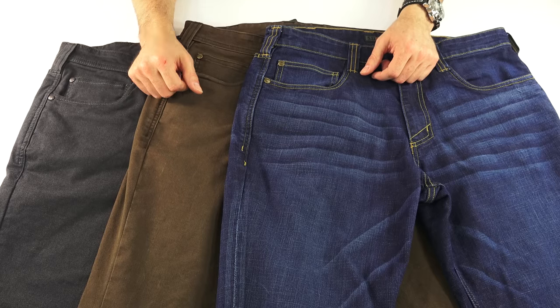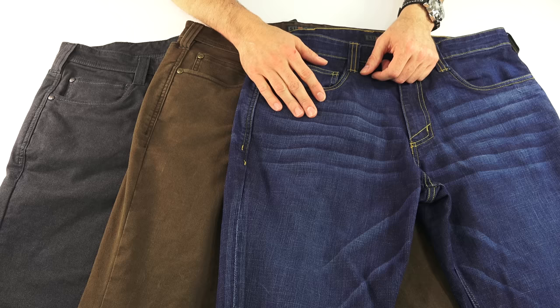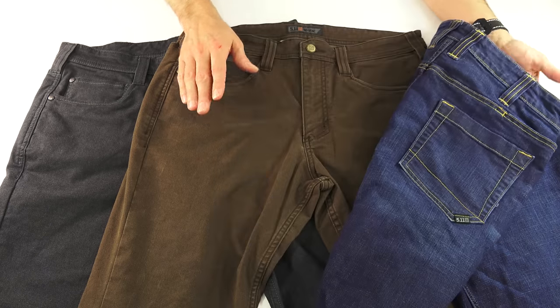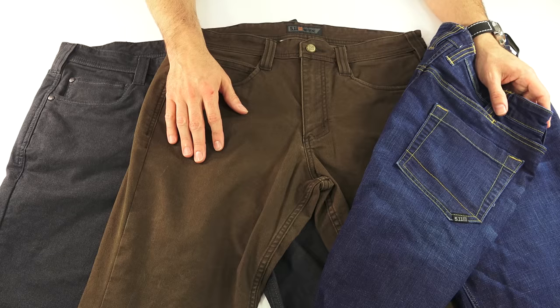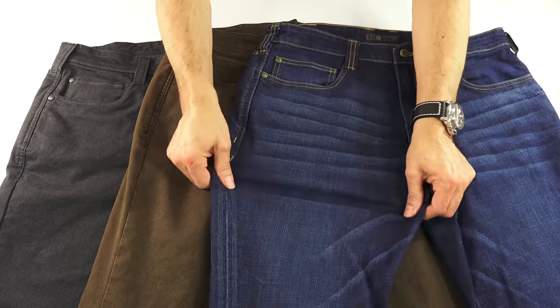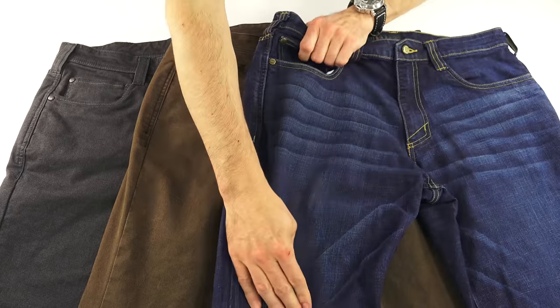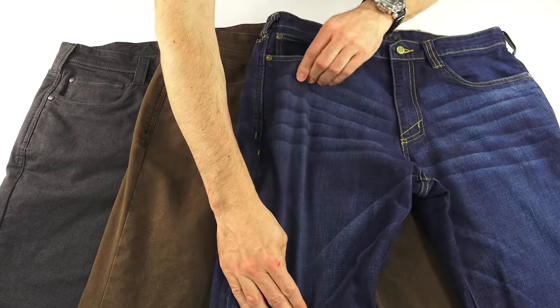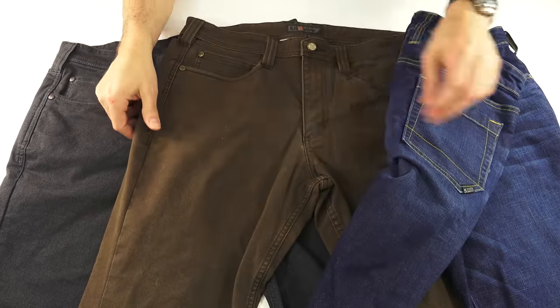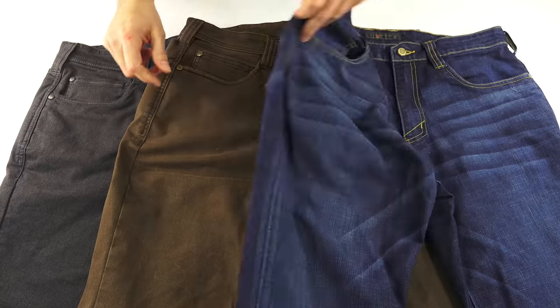Fabric on the jeans is a 10-ounce mechanical stretch denim — 76% cotton, 24% polyester, with some Lycra T400 Tough Max. The pants are an 8.8-ounce stretch cavalry twill — 66% cotton, 31% polyester, 3% elastane. They both have stretch to them, both horizontally and vertically, although I think it's more horizontal.